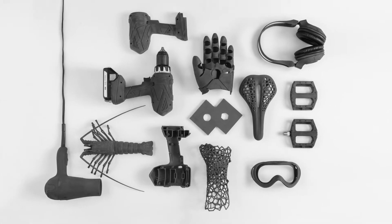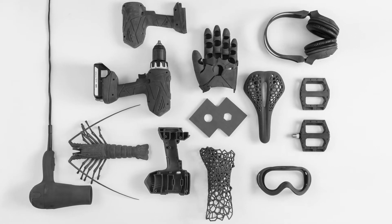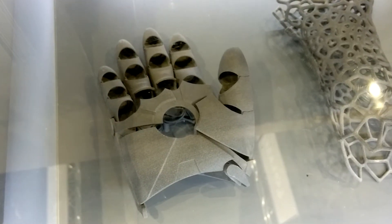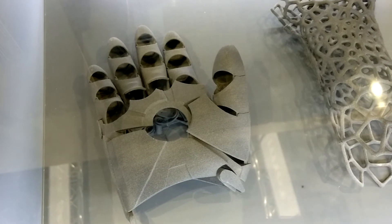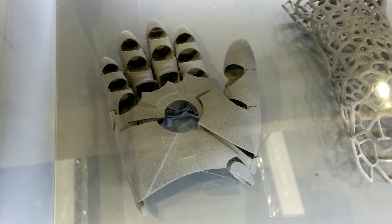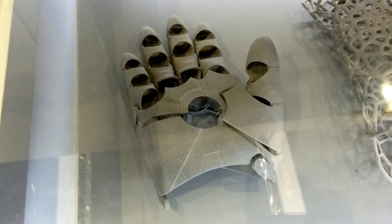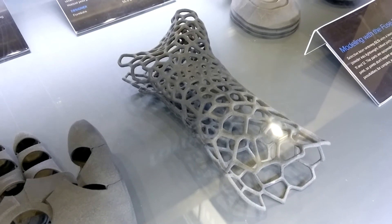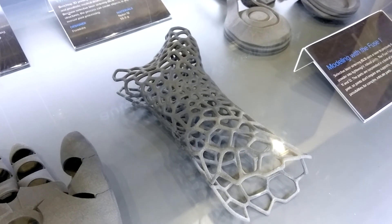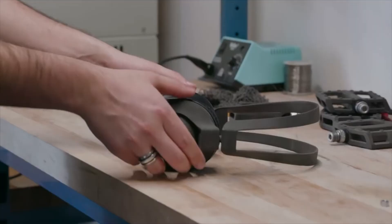We have a number of different parts here highlighting the level of complexity you can print with the FUSE1. This gauntlet is an excellent example — it's printed as one part, so no assembly required. It's designed to fit a single engineer's hand, you can slide your hand right in, and all those joints are articulated. It shows you that you can print thin features, interconnected parts, and production batches. It's really amazing what you can do with SLS technology.